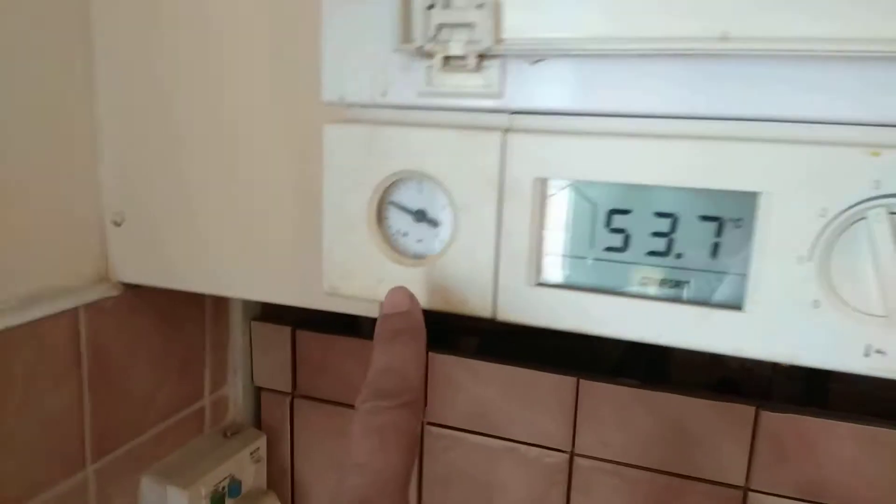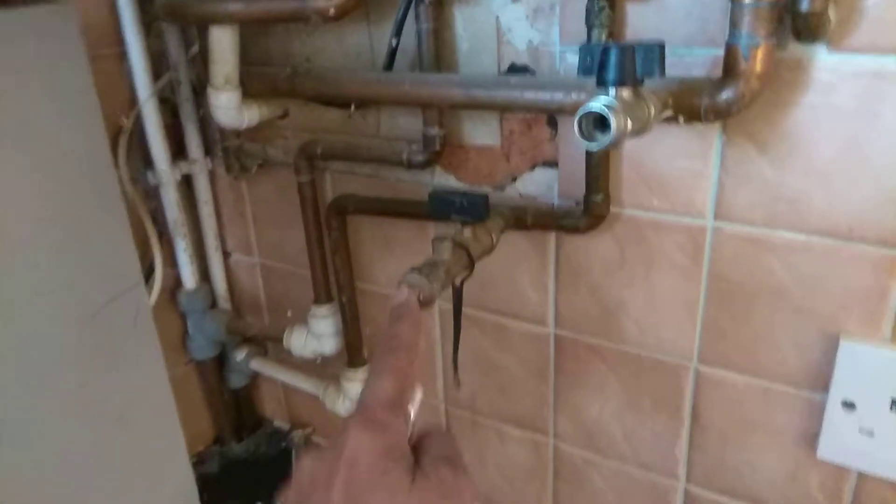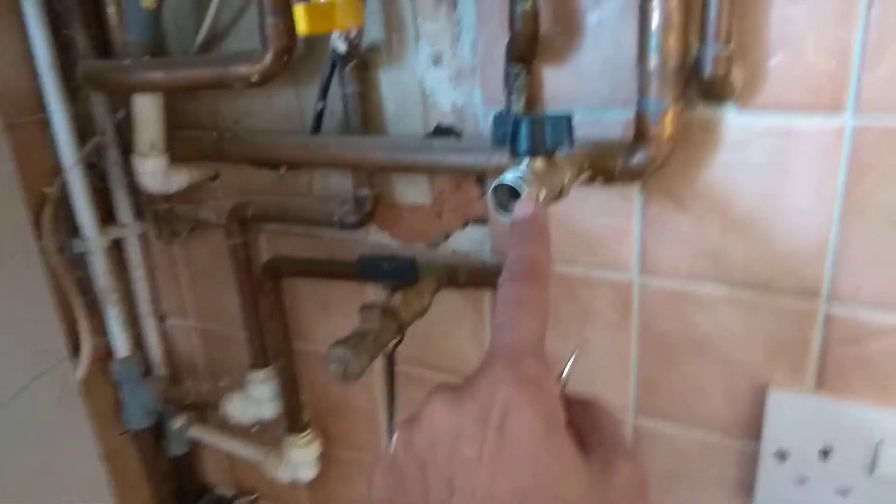So this should be between 0 and 1. Behind here is the filling loop. Cold water here, this is the central heating.